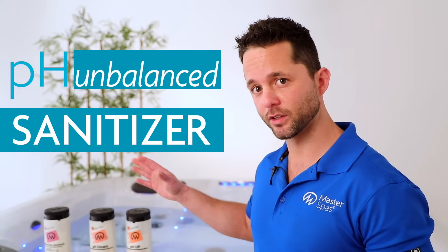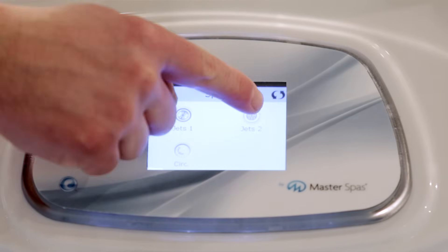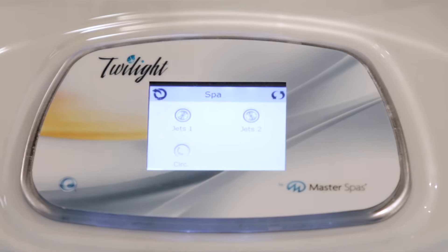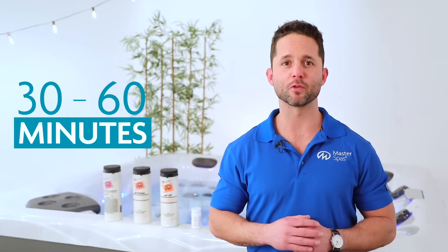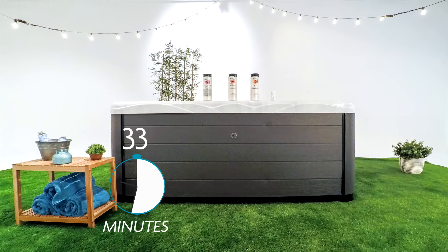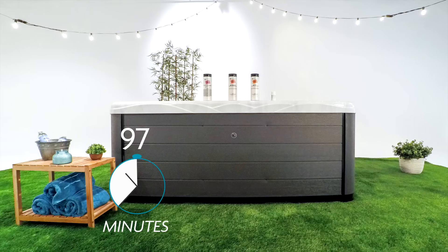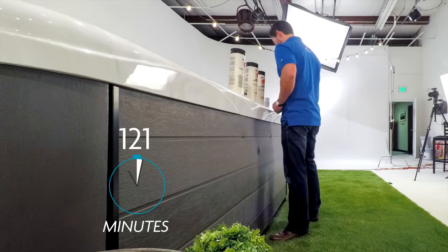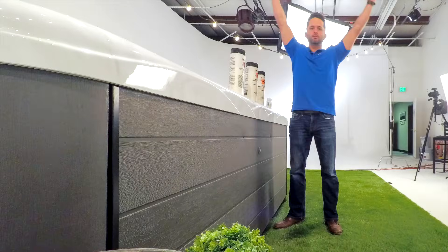It's important that we balance our pH first before moving on to adding a sanitizer. If the pH is not balanced, it can render the sanitizer ineffective. When adding chemicals, always spread them across the surface of the water with all the therapy pumps turned on. Now we wait 30 to 60 minutes before retesting. We'll need to repeat this process until our alkalinity and pH levels are within the recommended ranges. Keep in mind that extremely high or low test results can take a while to get properly adjusted — keep working at it until your hot tub has reached the proper levels.